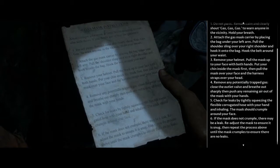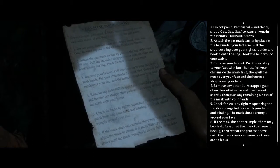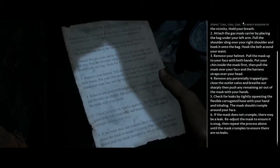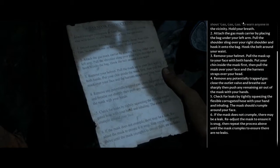Then we move on to the note because that's way more interesting. Always ensure your mask is fitted before assisting anyone else with theirs. If you detect gas or hear the gas alarm: one, do not panic, remain calm and clearly shout 'Gas! Gas! Gas!' to warn anyone in the vicinity. Hold your breath, attach the gas mask carrier by placing the bag under your left arm, pull the shoulder sling over your right shoulder and hook it onto the bag. Hook the belt around your waist, remove your helmet, pull the mask up to your face with both hands. Put your chin inside the mask first, then pull the mask over your face and the harness straps over your head. Remove any potentially trapped gas, close the outlet valve, and breathe out sharply and push any remaining air out of the mask with your hands.